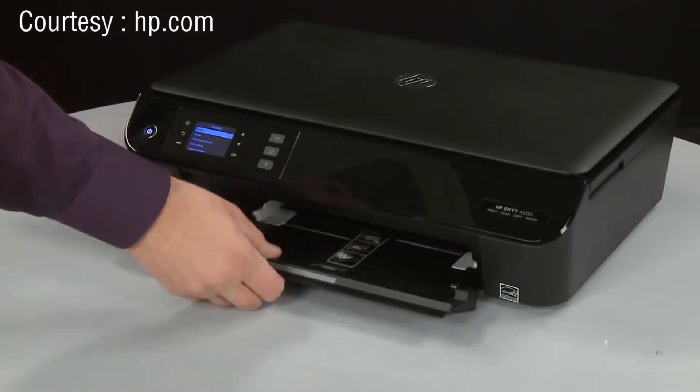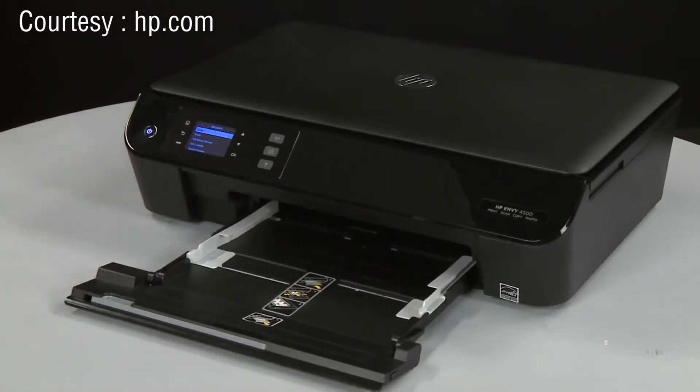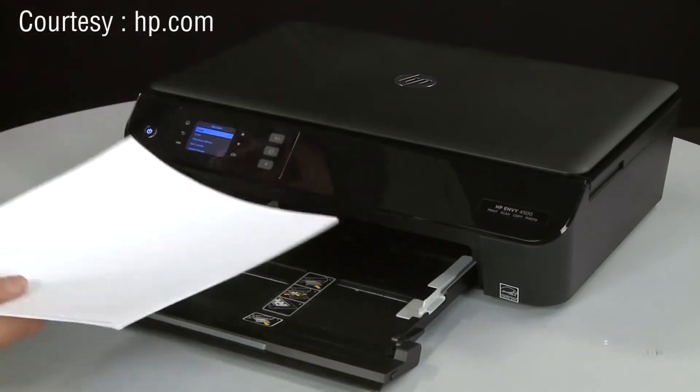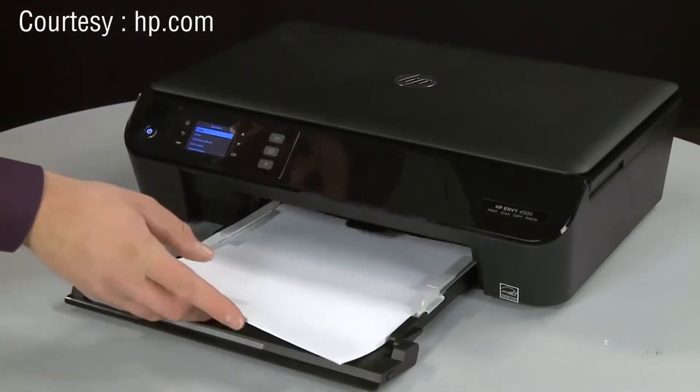Next, slide out the input tray. Align a stack of paper by tapping it on a flat surface. Load paper into the input tray until it stops.